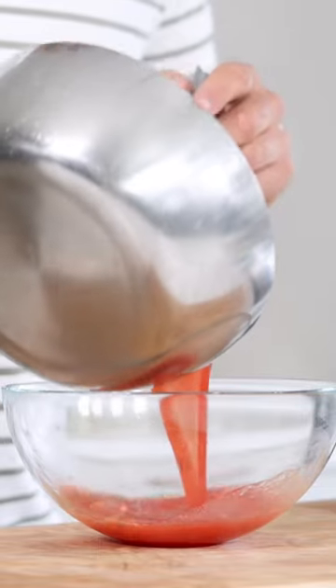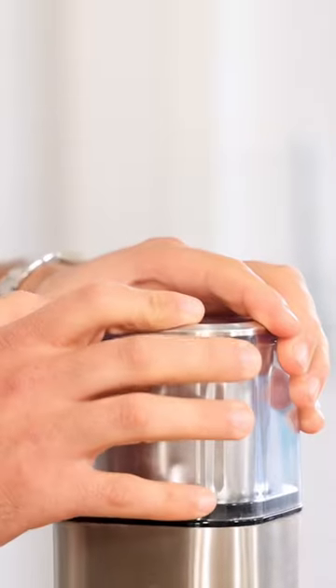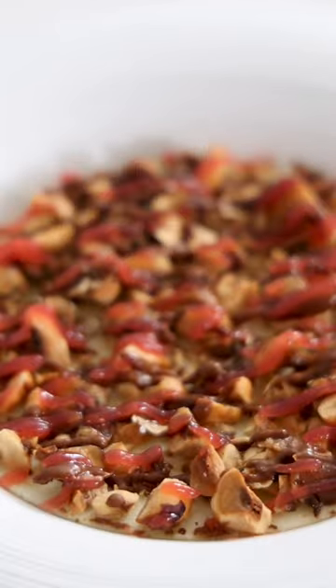Once it has boiled, pour it into a bowl and let it cool down in your fridge. Then transfer it into a blender and blend it into a smooth gel. Find more recipes on my YouTube channel, ShieldsCooking.